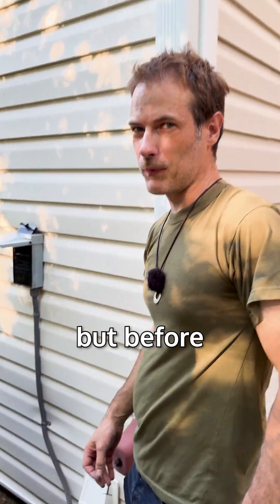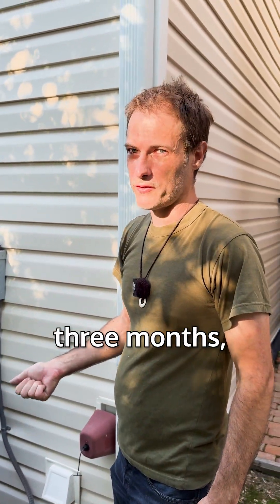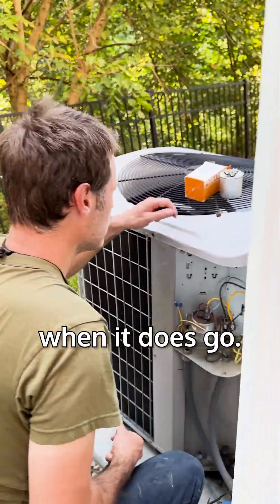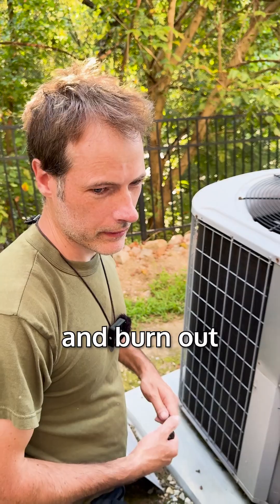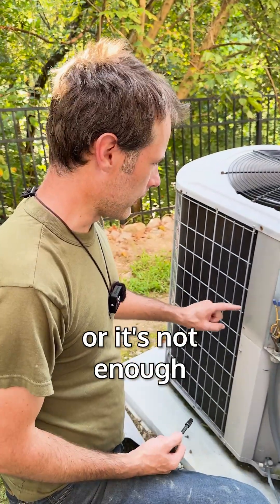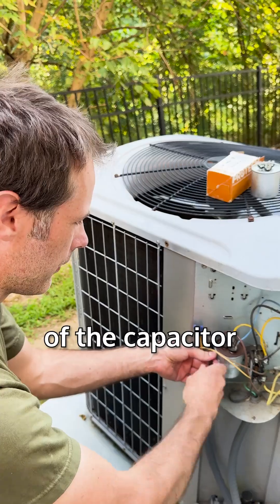It could still be good, but before it goes bad — and it could last two years or it could last three months, I don't know — when it does go, the capacitor won't kick in and won't kick on the fan. Your compressor could overheat and burn out, or there's not enough to get your compressor going so you don't get any cold air in the house. It all depends on which part of the capacitor goes.